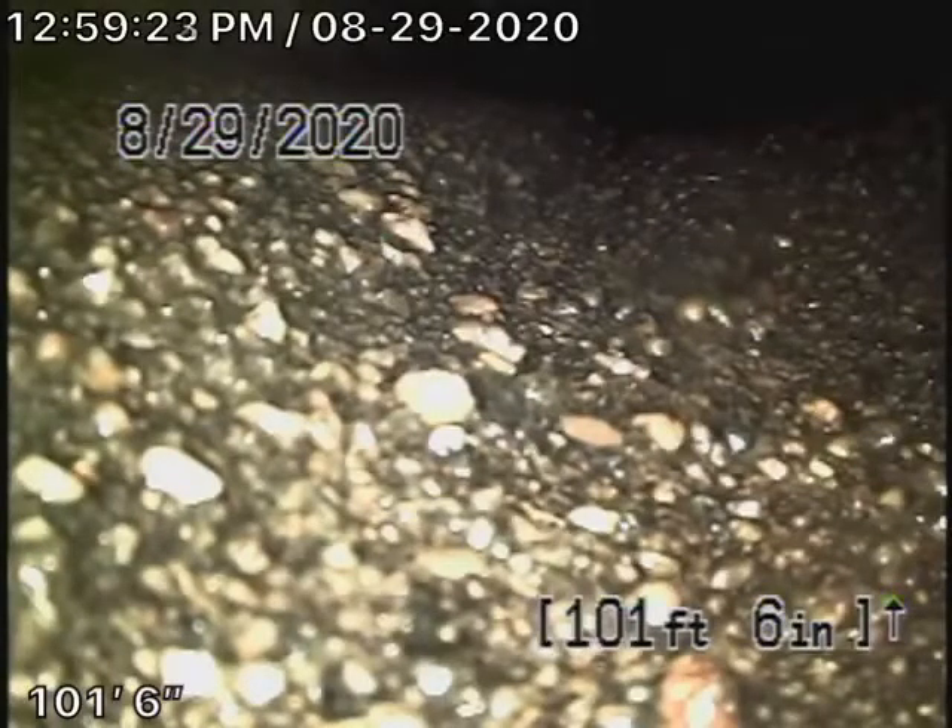We're here at 2822 Matara Street in Pasadena. There were no mainline cleanouts available, so we're going from a 4-inch roof vent.